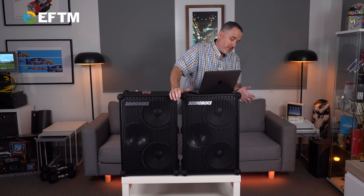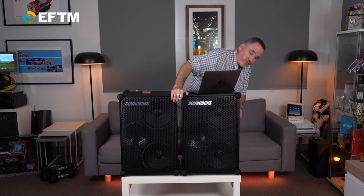You can also use a traditional cable — tested, that works a treat. So you can do whatever you want in terms of configuration. If you want reliability, there's no doubt cables are better than wireless due to interference issues, but I've never had any issues with that.